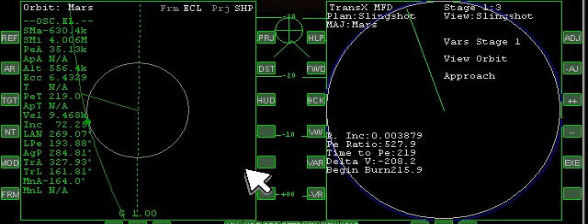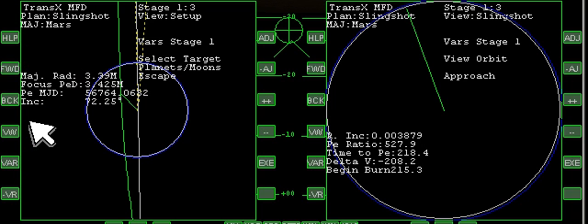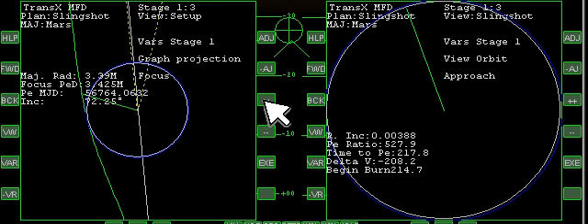Here we are arriving into the atmosphere on Mars. Let's bring the left side back over to TransX and change its view from ecliptic to focus. As we're coming in, arriving and hitting the atmosphere at this point. This yellow dash is the sling — notice it's really tight around the center of Mars.